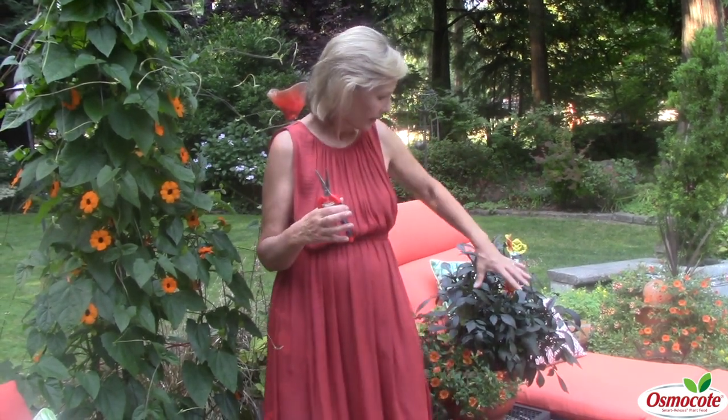I love the color orange in my garden because I live in western Washington. It's rather cool in the summer, and I think all these warm orange and yellow flowers really kind of heat up the patio, which we really like.